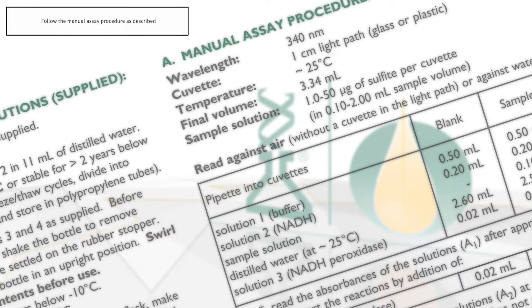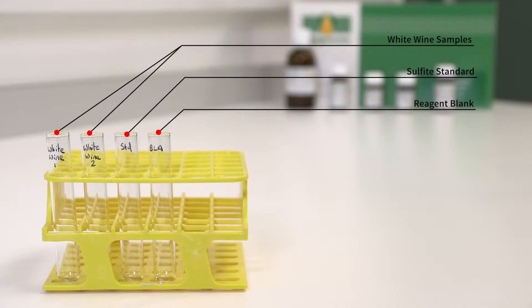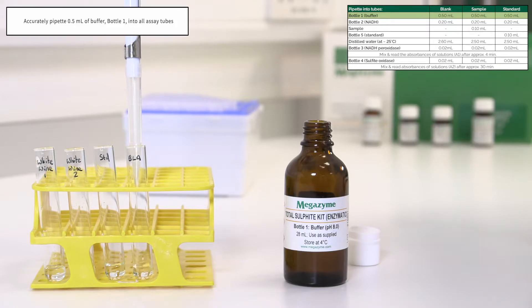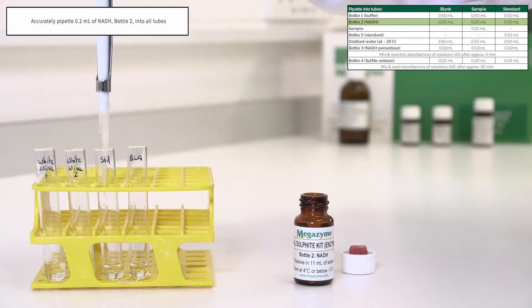Follow the manual assay procedure as described. In this demonstration we are using a white wine sample which requires no further dilution, in duplicate, along with the prepared sulphite standard and a reagent blank tube. Accurately pipette 0.5 millilitres of buffer, bottle 1, into all tubes. Accurately pipette 0.2 millilitres of NADH, bottle 2, into all tubes.